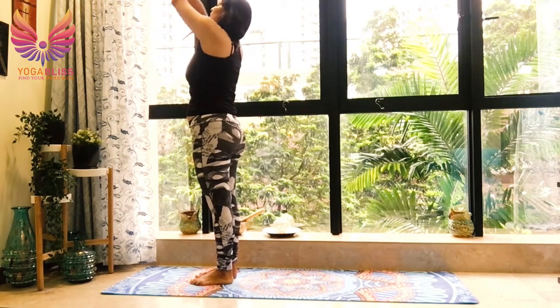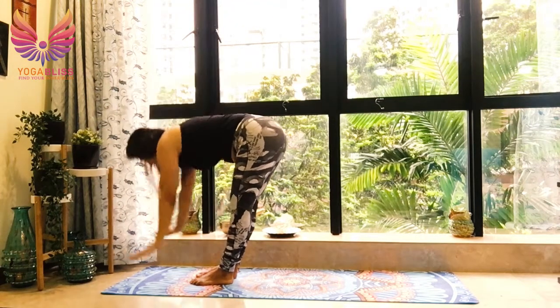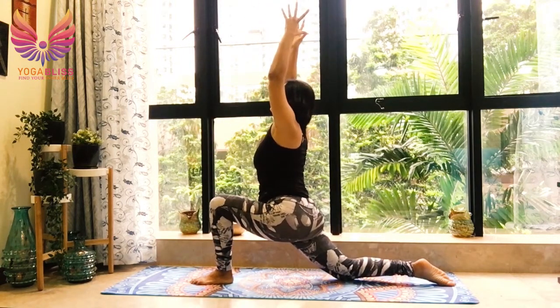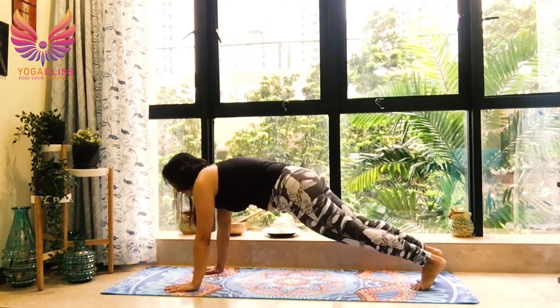Take your hands up, take your hands back. Breathe in. One more round. Breathe out, fall forward. Breathe in, right leg back, resting the right knee down. Taking your arms up by the side of your ears. Taking your hands down by the side of the left foot. Tuck the back foot, take the left leg back.